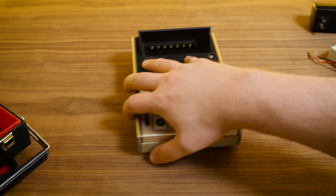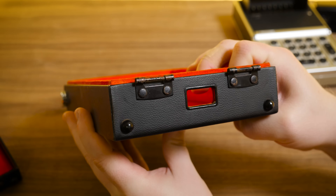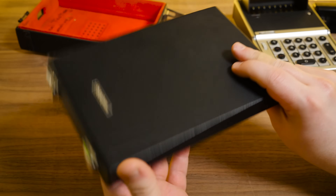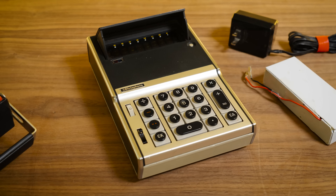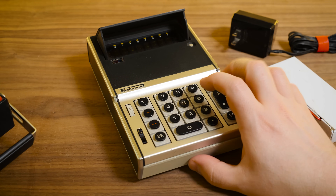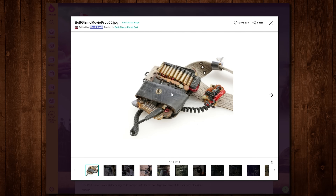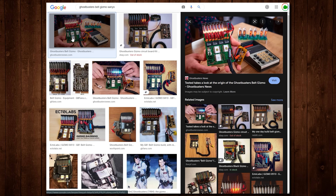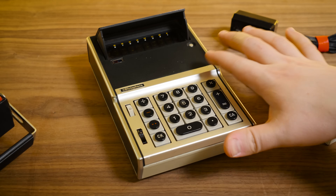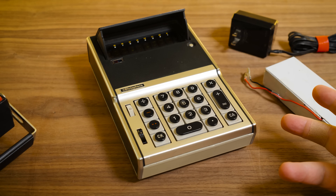That also includes this lovely official carrying case — kind of a crushed velvety thing going on inside. It's got a little place for the AC adapter in the back, and a pocket to keep the instructions, which I don't have physically. There is a PDF I've been referring to. It's just such a neat calculator for the historical value alone. Also, there aren't a lot of these left because they've been sacrificed over the years to make Ghostbusters belt gizmo props for cosplay. Perhaps don't destroy an increasingly rare historical calculator to make movie prop replicas.